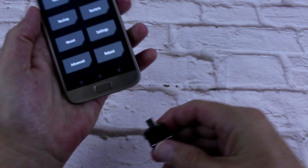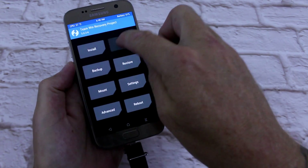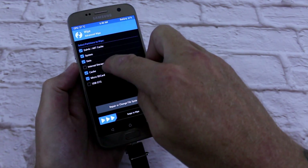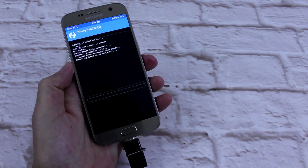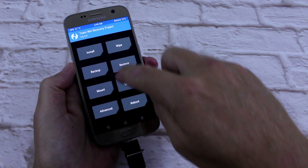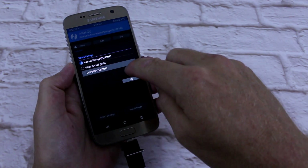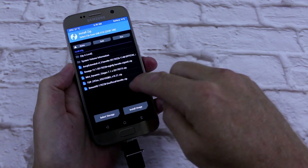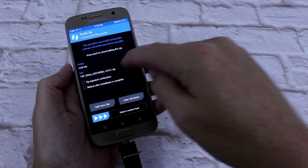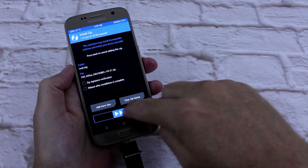I'm doing this off an OTG, so I'll be installing — wiping, advanced wipe, wipe all of them, just like so. Back, install, select storage, OTG, the Galaxy Project TGP, and swipe.